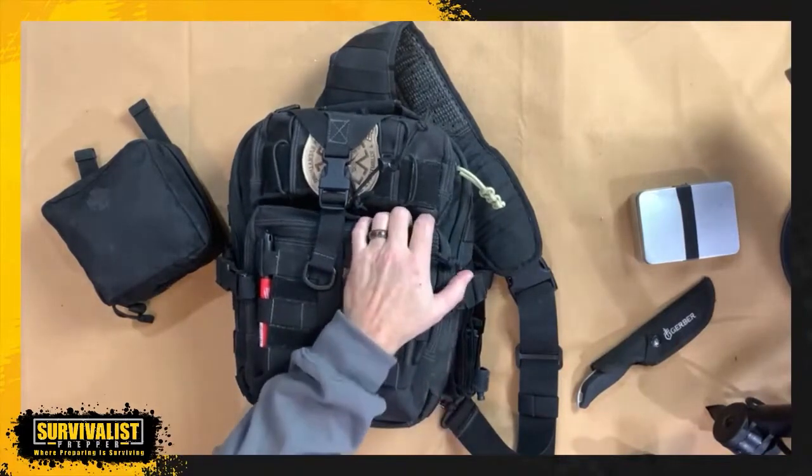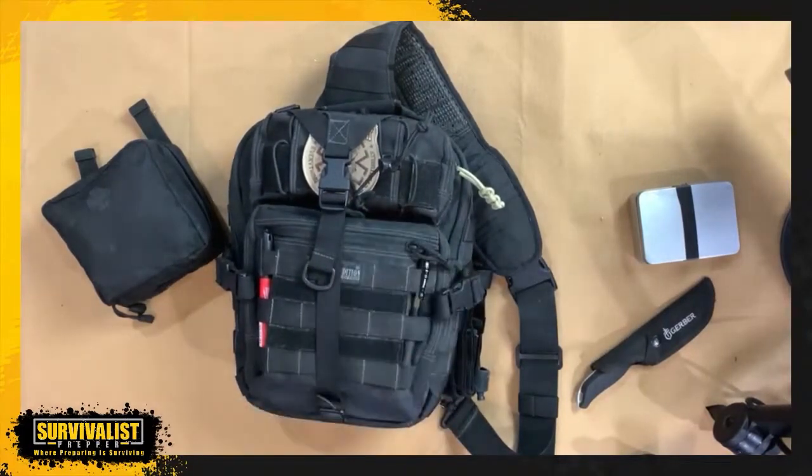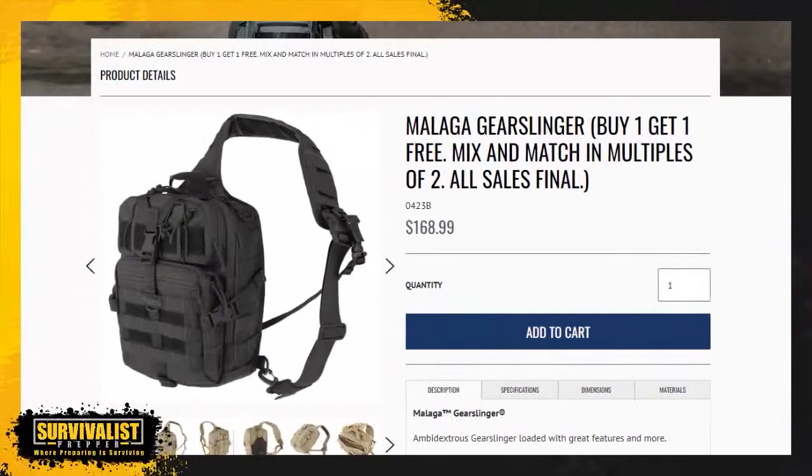With this bag, before I dig into it and talk about what's inside, I wanted to show you — White Rabbit had a question in the beginning and I wanted to go through the specs. This is a Maxpedition bag that I've had for about seven years now, so I didn't buy this new.